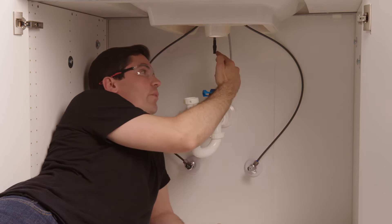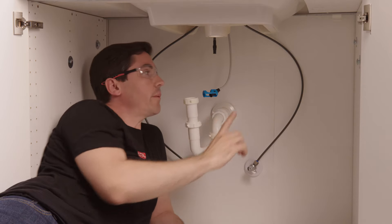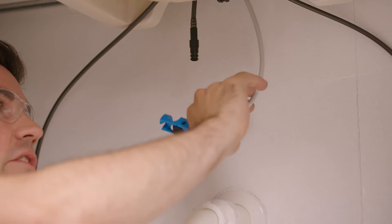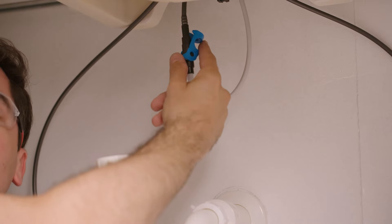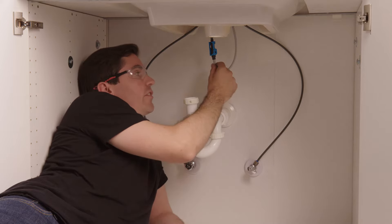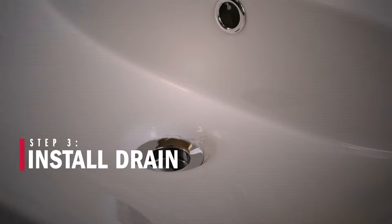If your faucet includes the blue clip, the underside will look like this with a swing clip and an outlet tube. Connect the swing clip to the bottom of the outlet tube by bending the tube up to the bottom and pushing it fully onto the outlet tube, being careful not to kink or pinch it. Leave as big a circle as possible, bring it up over the end of the outlet tube, and push the clip into place until you hear an audible snap. Then give it a slight pull down to confirm a nice tight connection.